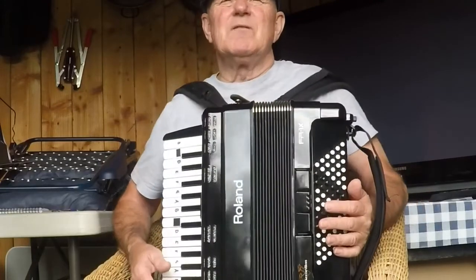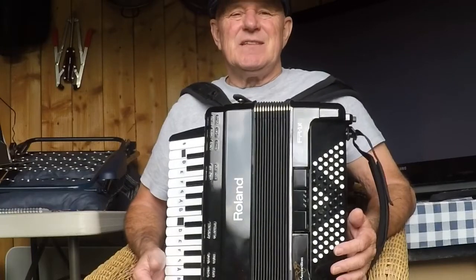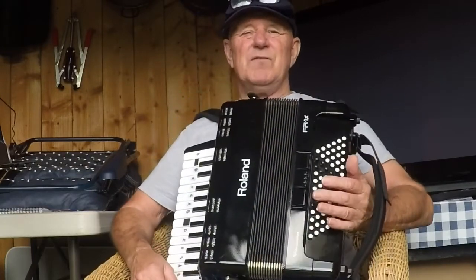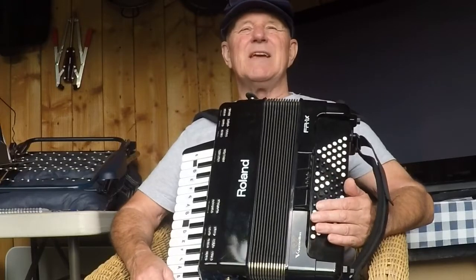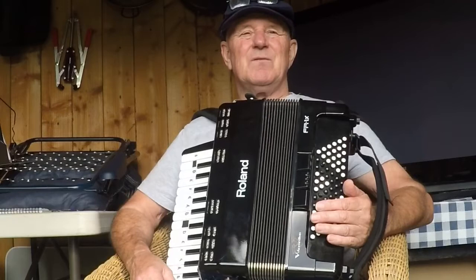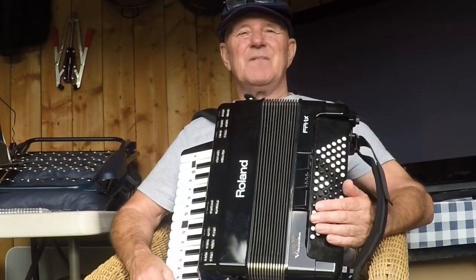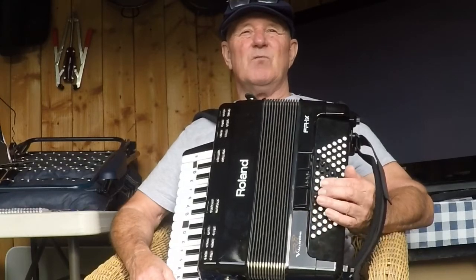Good morning and welcome to vlog 3. It's September the 18th and we've moved on to lesson 3. Whereas before we were playing in 4/4 time — 4 beats to the bar — this lesson we're playing in 3/4 time, so it's 3 beats to the bar. It's like a waltz now.